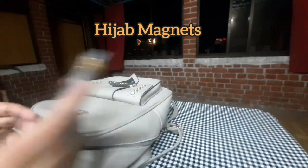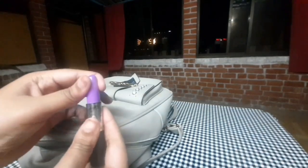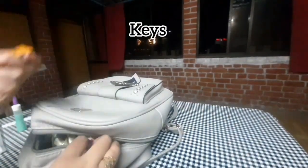This is a hijab magnet. This is a bag lipstick. And these are the keys.